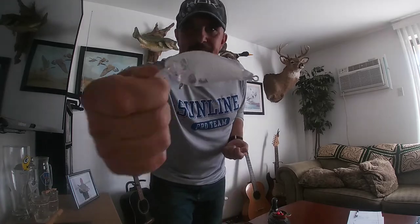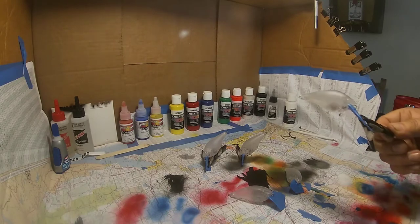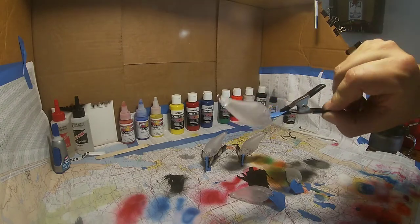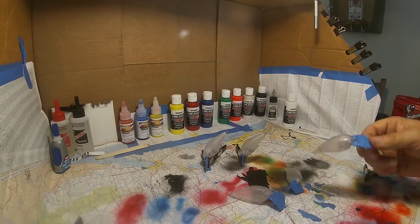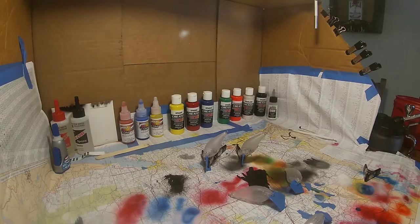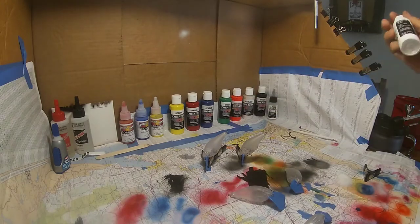I just started doing this yesterday so I'm still learning, but it's a lot of fun — something to do to pass the time while we wait for ice. So without further ado, let's see what we can do with this guy right here. I went ahead and taped off a few of these bills so that we can paint. One thing I've learned in my day or two of doing this is I like to coat all of these with a base opaque white. Changing paint in the airbrush is kind of a pain, so I've already taped off four and I'm going to put a base coat of opaque white on all five of these baits.